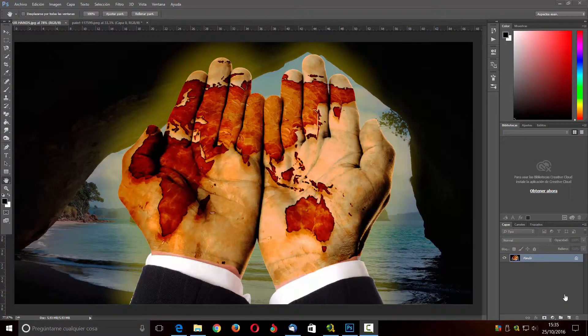Hola a todos y bienvenidos a un nuevo tutorial de BME Informática, en esta ocasión en un nuevo tutorial de la sección de Photoshop Arte. Hoy les voy a enseñar a hacer una manera muy fácil de crear marcas de agua para nuestras fotografías. Siempre una marca de agua es una manera de darle autoría a un trabajo que nosotros hemos hecho, para que no utilicen nuestra fotografía sin nuestro permiso. Hay diferentes maneras, pero les voy a mostrar una manera bastante fácil.